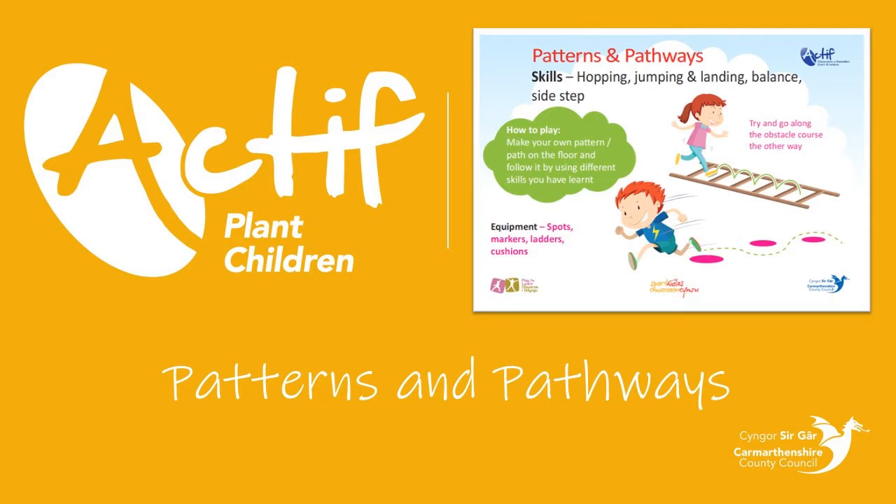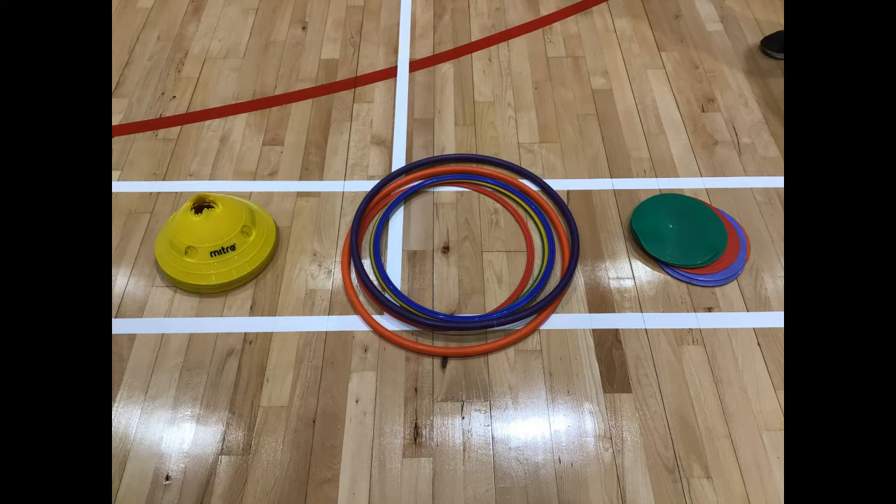We are going to show you how to set up partners and pathways. All you need to play is hoops, cones or spots, or alternatively you can use pillows, chalk or tea towels for this activity at home.